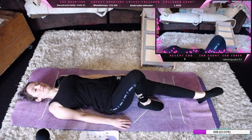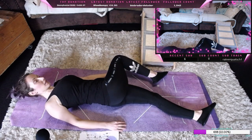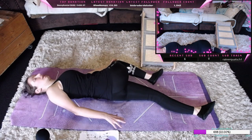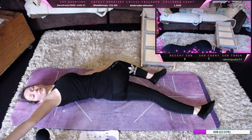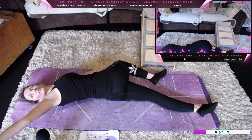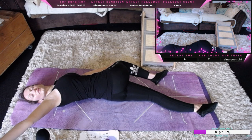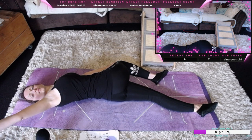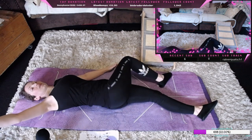Dann wechseln wir einmal die Seiten. Dann kommen wir wieder zurück, wir drehen uns einmal und kommen mit dem rechten Knie auf den Boden, linke Hand auf das Knie und rechte Hand streckt sich nach außen.